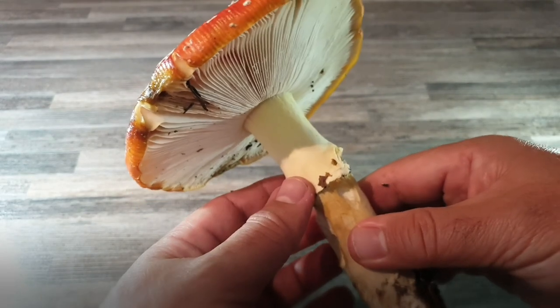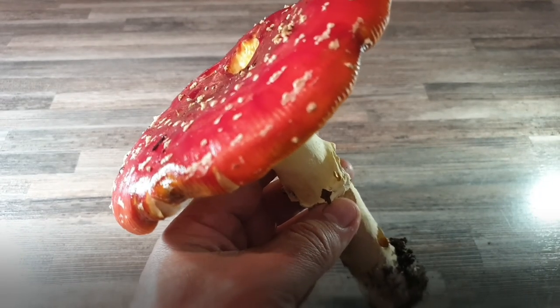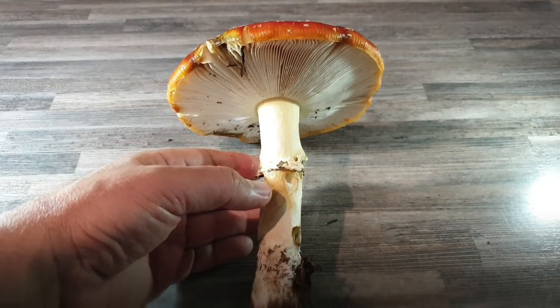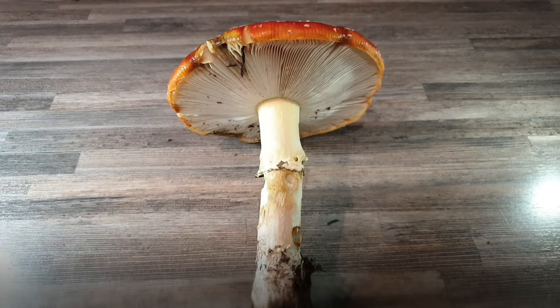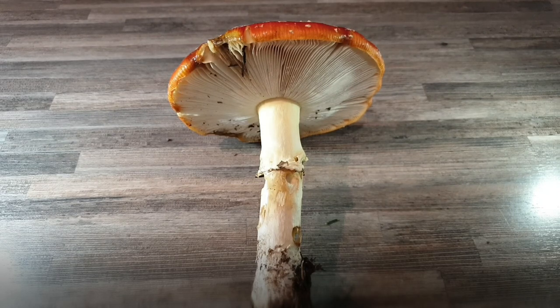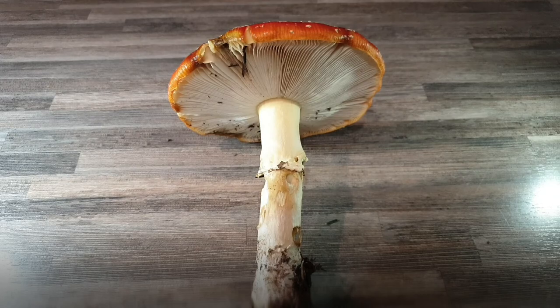Comme vous avez vu dans la forêt, il y en avait absolument partout. Certaines personnes disent que trop d'amanites tue-mouches annonce la fin des cèpes. Donc nous verrons bien. On le trouve à la fin de l'été, au début de l'automne, et en troupe. C'est un champignon très toxique qui peut provoquer des vomissements, des nausées et des hallucinations. C'est pour ça que certains chamanes en font des décoctions.